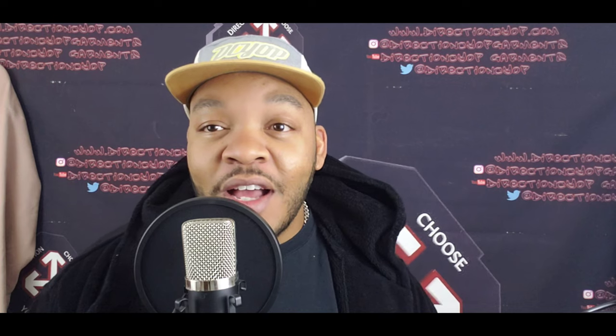YouTube family, did you miss me? Check this out, y'all. I'm Misty DCYLP and I have another dope, intricate video for y'all this evening — or morning, or wherever you are. But before I even get into that, check out my intro.